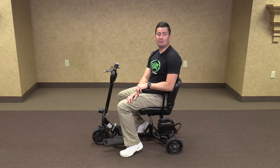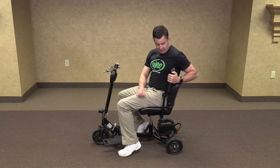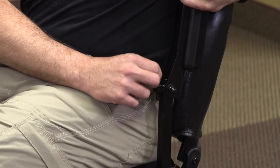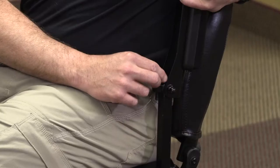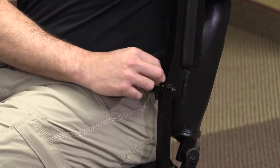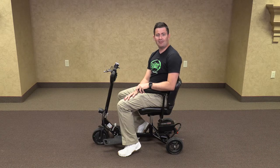Now I'm going to show you how to adjust the height of the armrests. First you'll want to raise the armrest up, and underneath is a bolt that you'll want to loosen — righty tighty, lefty loosey. A left turn loosens it and raises the armrest higher. Tightening it, going to the right, lowers it to your comfort level.